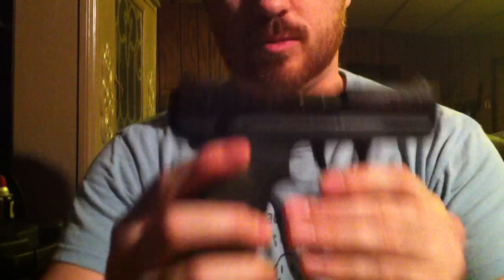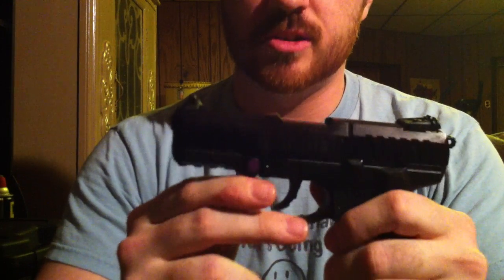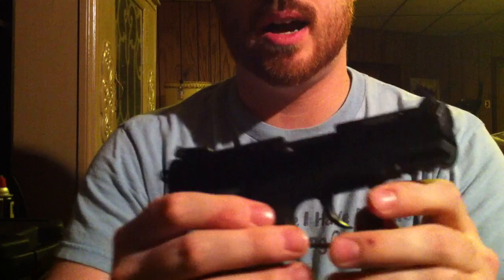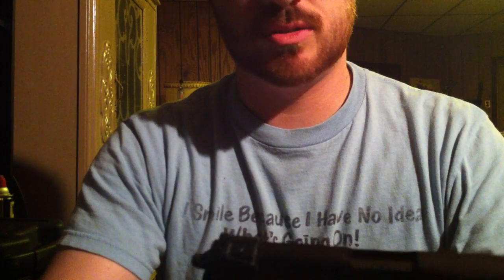Here it is — the Ruger Talo edition. The first thing you'll notice is that the slide is black anodized, not stainless like the original model.